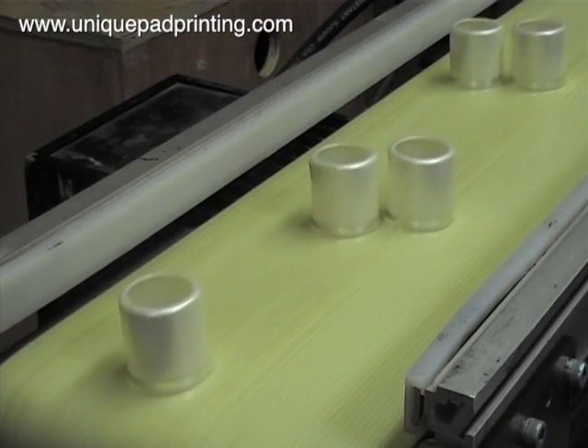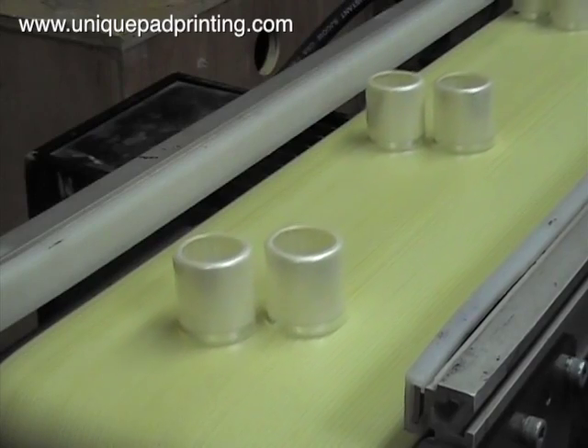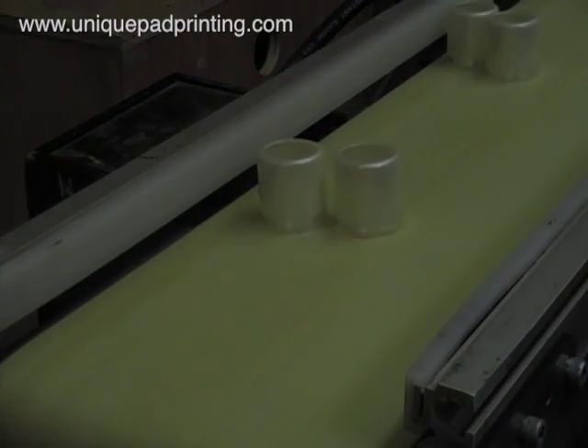With this automatic equipment we are able to cycle at extremely high rates for low decorating cost. Thank you for visiting UniquePadPrinting.com.